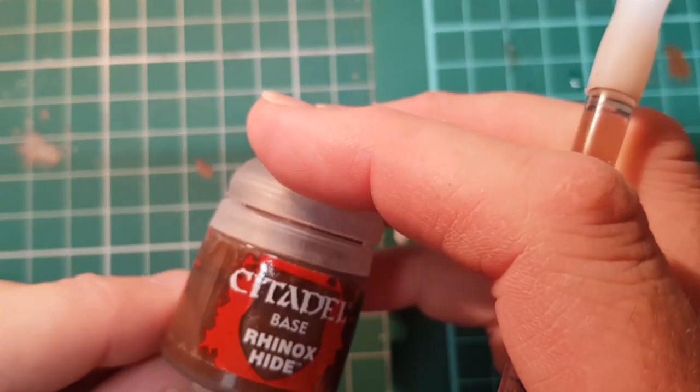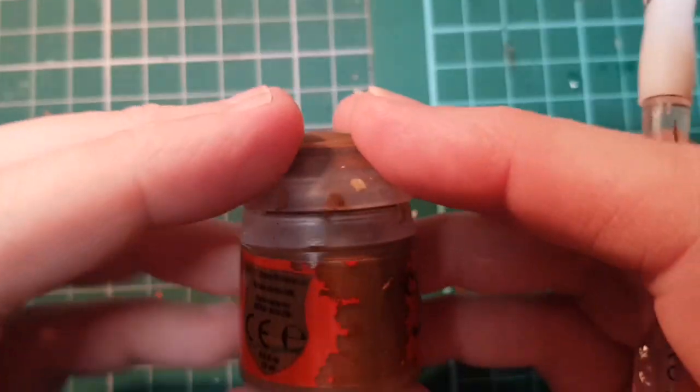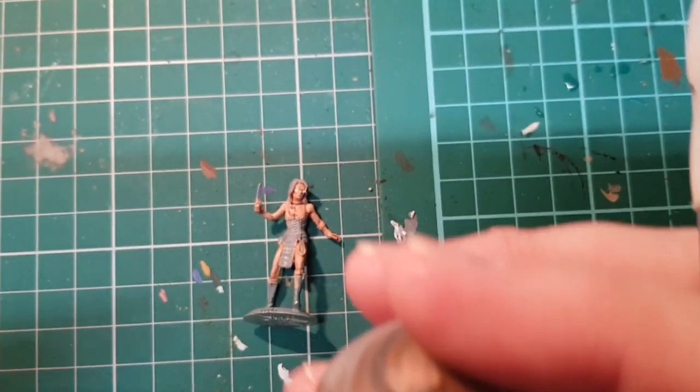While we're waiting for that, we're going to paint her hair. Leela's got very dark brown hair, almost black. I'm going to go for a darker brown — I'm going to use Rhinox Hide.